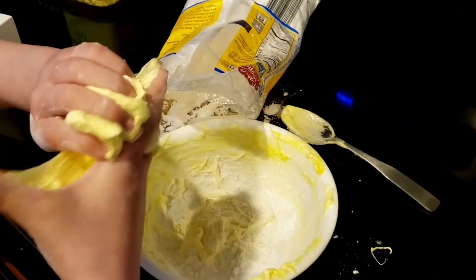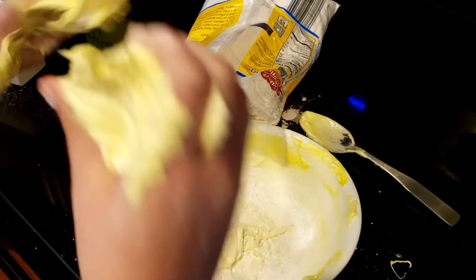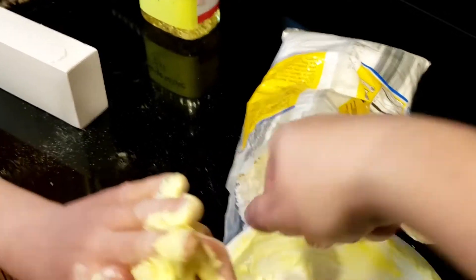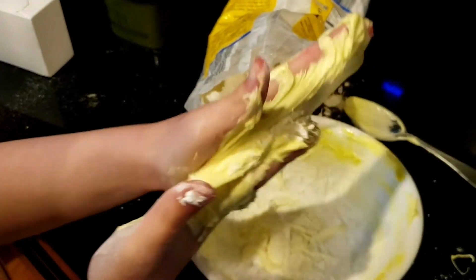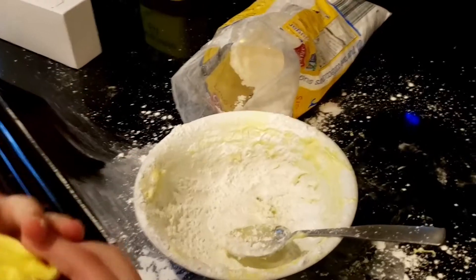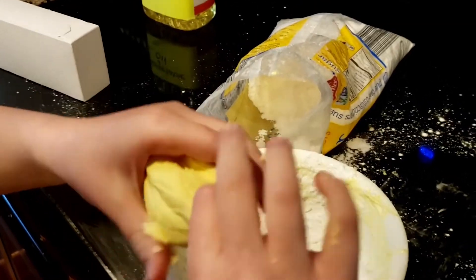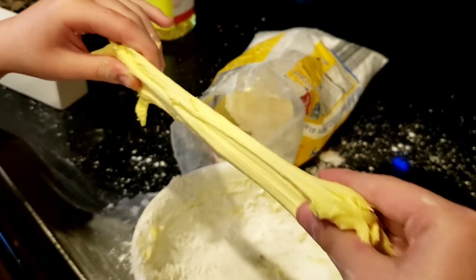Step five: start kneading the slime until it doesn't stick to your hand anymore. If you need some help, someone else can add a little bit of powdered sugar for you. After about a quarter cup to a half a cup of powdered sugar, you should get a dough-textured, slime-like consistency. Best part about this one is you can eat it when you're done — you can destroy it when you're done.